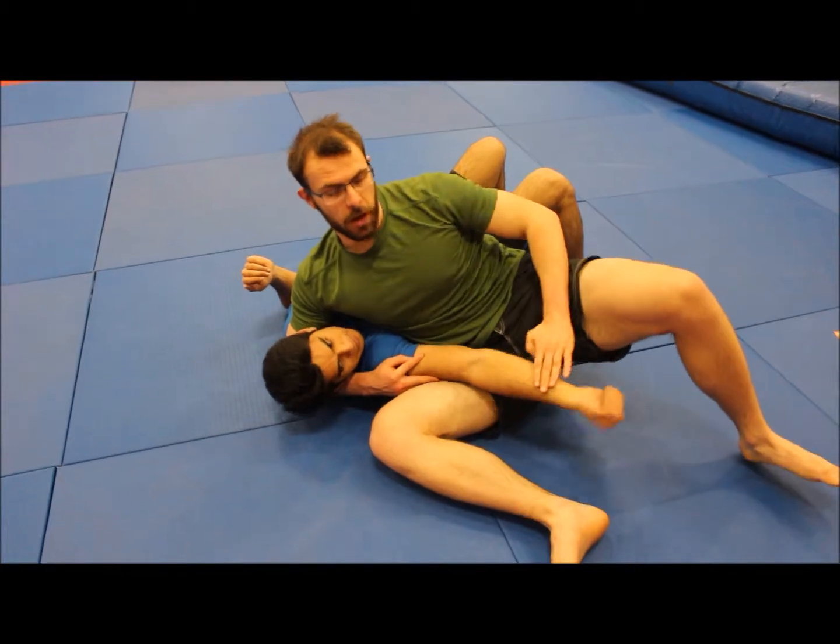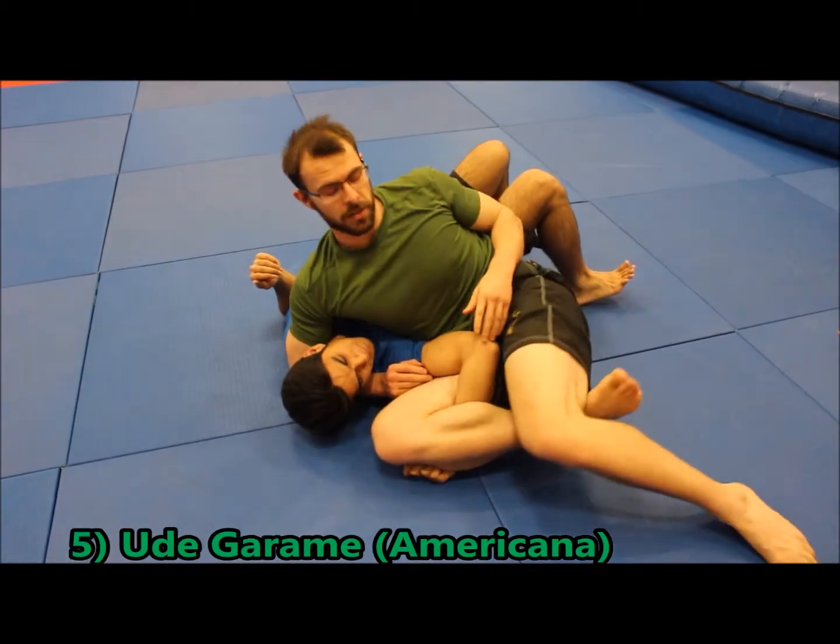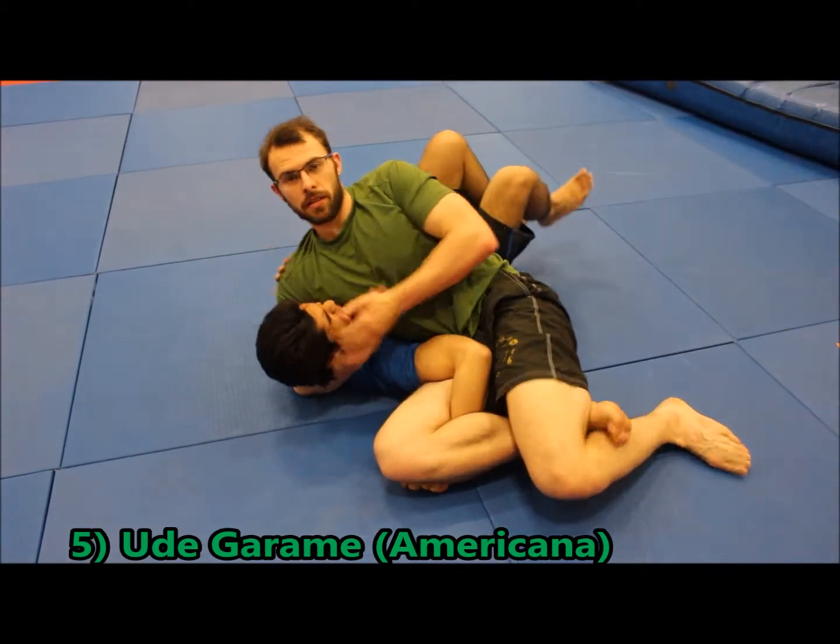And if the arm went further up — if he was trying to resist around here — I'd go straight into an Americana. So he invites himself straight in for this one, and basically I'm just pulling away. Hardly any movement.